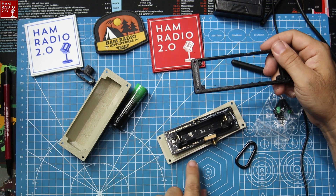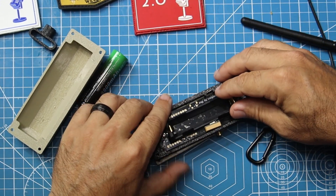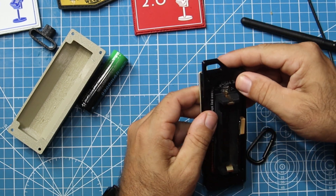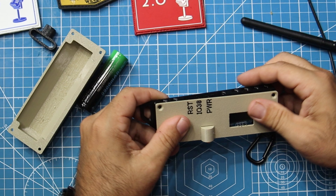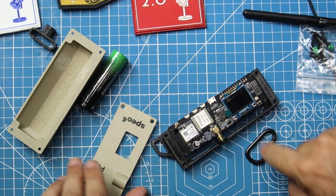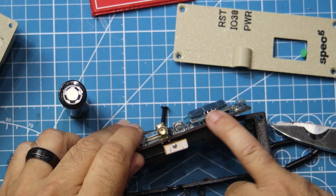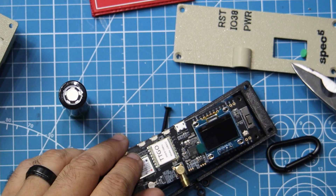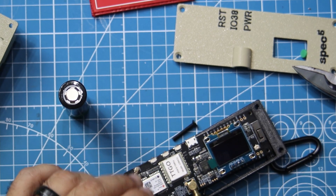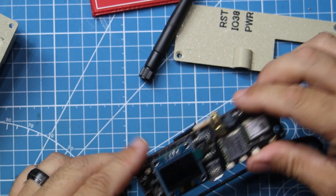This case has a little lip around it, and once you get it all put together it won't be a big deal — you just have to make sure everything lines up before we start bolting things down. What I had to do is these little solder joints, these solder pins were sticking up a little higher than the case would allow. I just snipped them off — no big deal. The solder is still good and I tested it to make sure it still powers up.